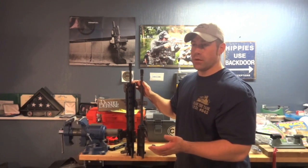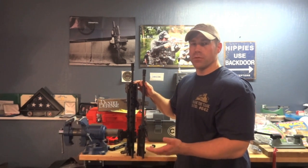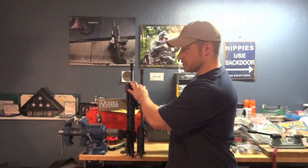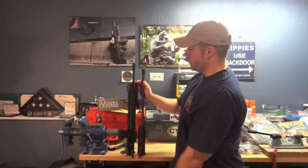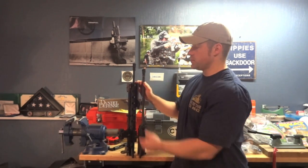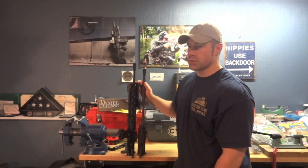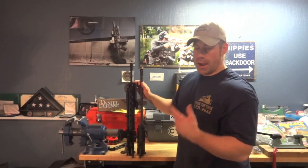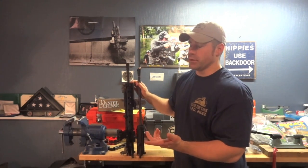That's why smaller SBRs like a 12.5-inch, 11.5-inch, or 10.5-inch barrel are just superior for those purposes. A lot of people like to get the 14.5-inch with a 1.5-inch pin-and-welded muzzle device — it's kind of the thing right now — but honestly, there isn't a whole lot of difference between the two, and you're not really gaining any advantages. At most, you're maybe dropping an ounce and losing 1.5 inches of actual barrel length for muzzle velocity, which for general range use isn't a big concern.